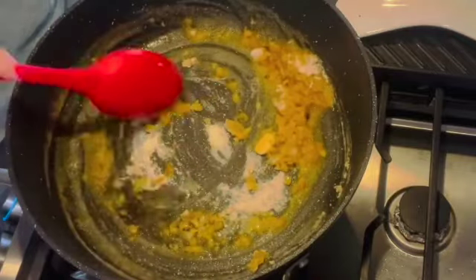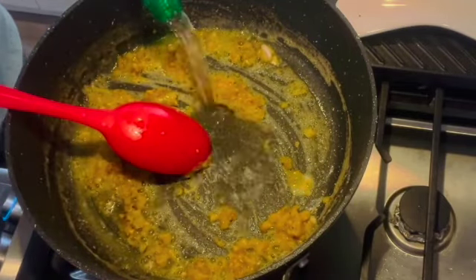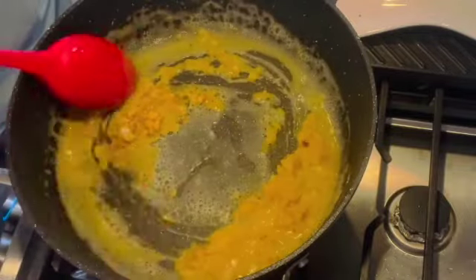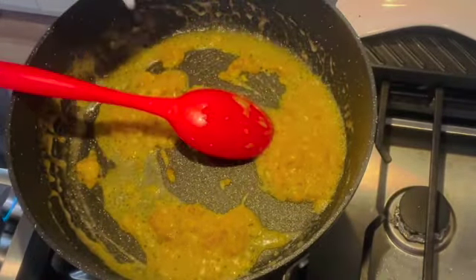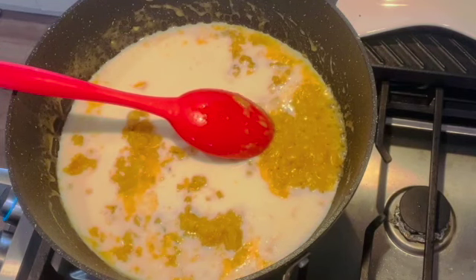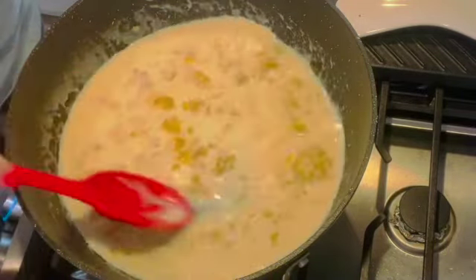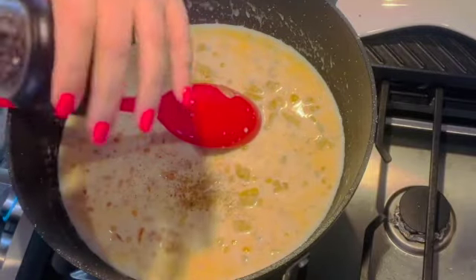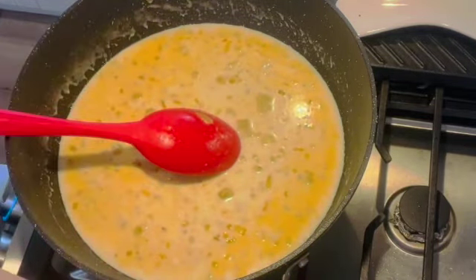Let's cook our flour for a little bit, then we will add one third cup of white wine. We're gonna wait for the white wine to cook down a little bit — we want the alcohol to evaporate. Once the alcohol has evaporated, we will add one third cup of regular milk. You can use any regular milk or cream; for this type of recipe I like regular milk — it has a little more richness but it's not too heavy. We cook for a little bit more, then add some black pepper and a little more salt. Not too salty and not unsalted, of course — just perfect.